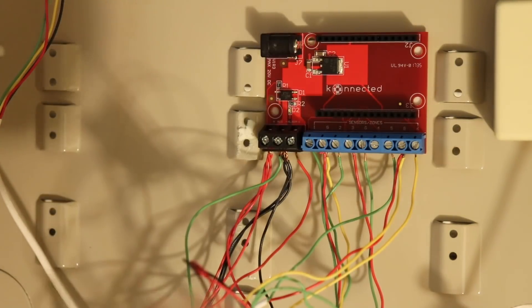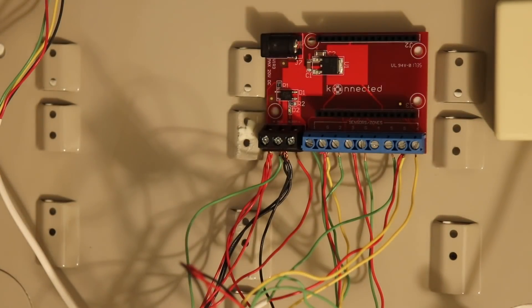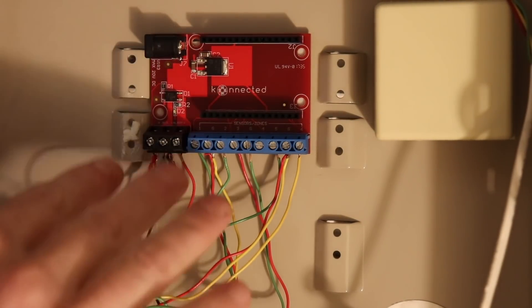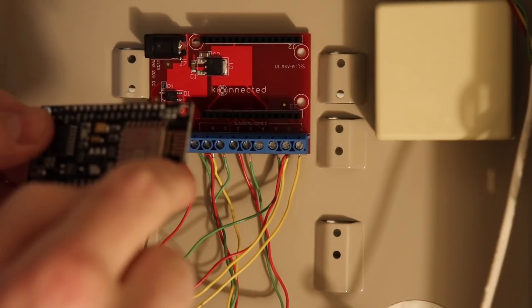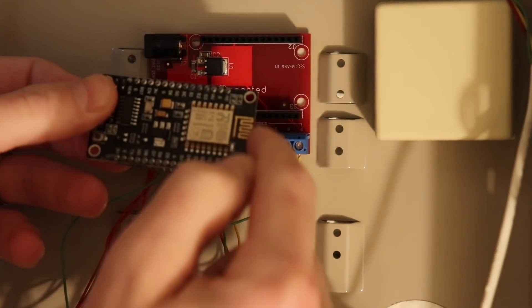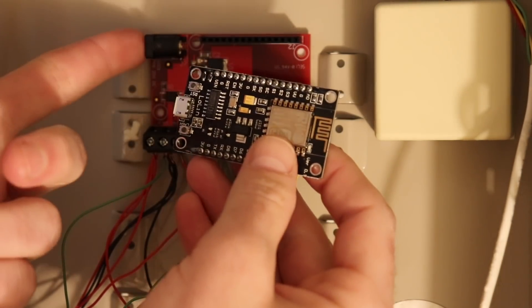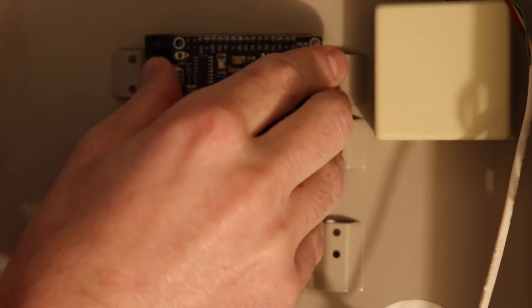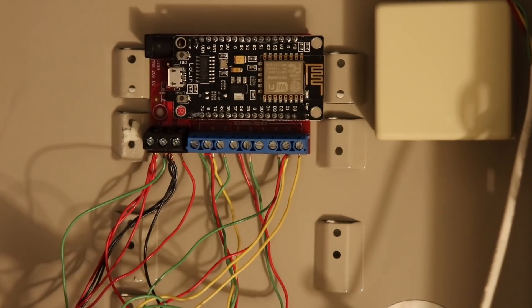That's everything — we've wired up all five zones and we're good to go. Now let's insert the Wi-Fi module. These just press into the pins. The important thing is that the copper antenna is pointing to the right and the USB port is pointing to the left — the same orientation as the power port on the base. Press that in firmly and that's all there is to it.